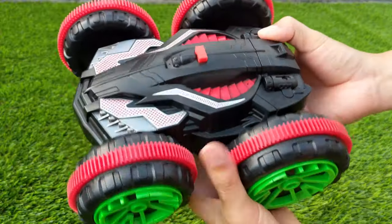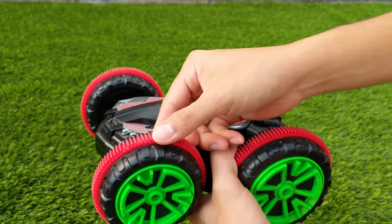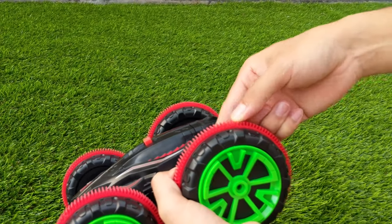Let's take a closer look at the car. The tires are hollow and also has these rubberized paddles which allows it to go into water and also gives it grip.